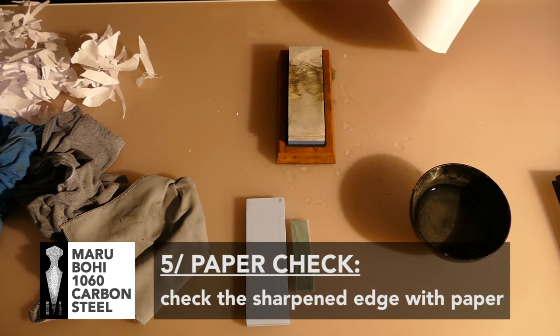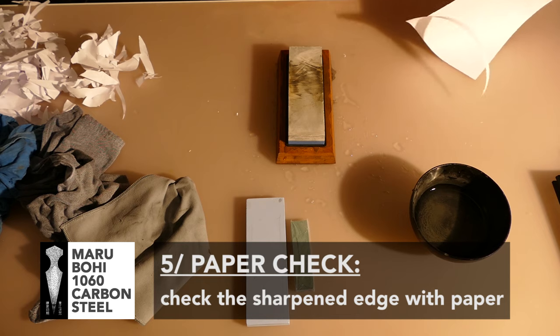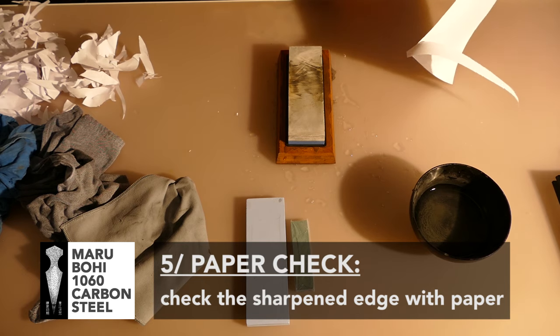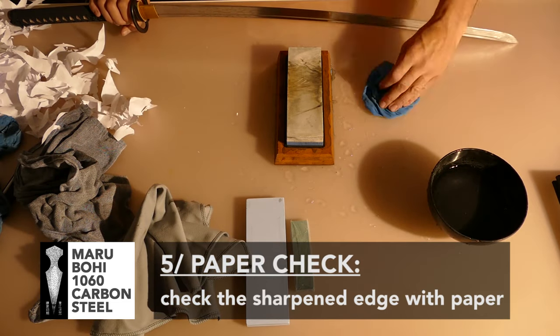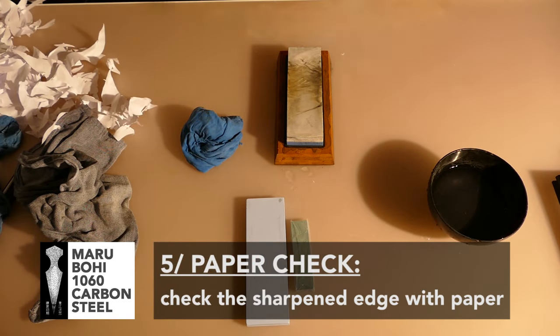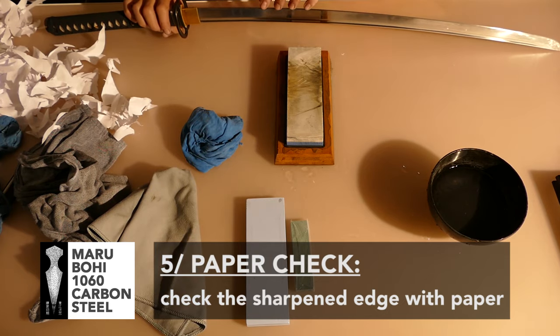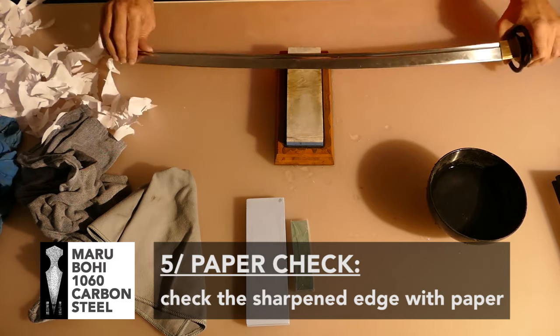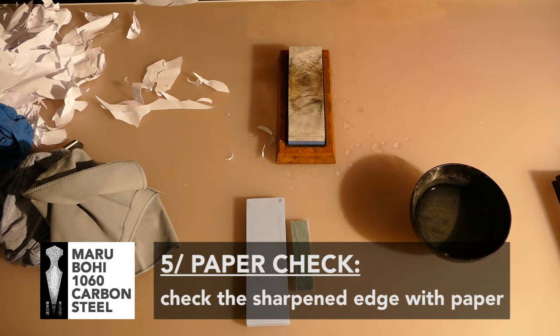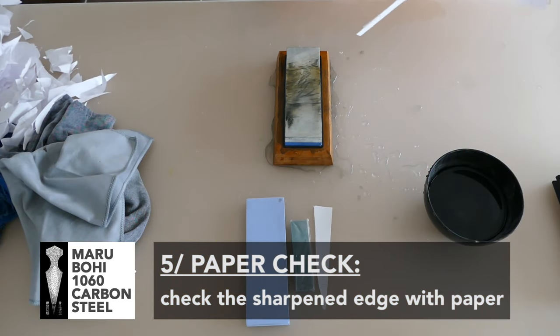Then you check with paper. The paper check is really important — with it, you can feel if your blade is sharper, which means it's correct. Or if your blade is less sharp, that is not correct. If the blade is less sharp, it means you didn't do the same number of passes, or the pressure was not the same on the right side versus the left side of the blade.